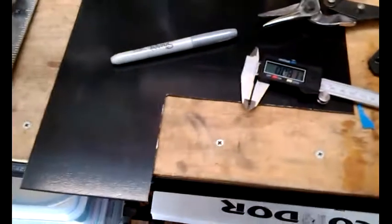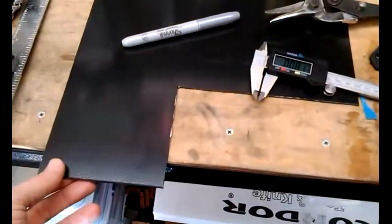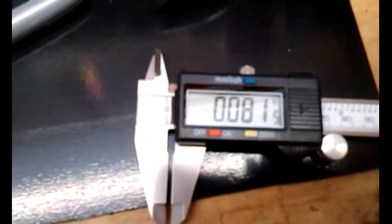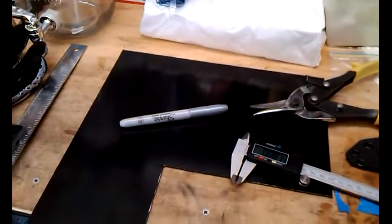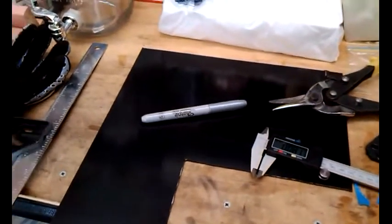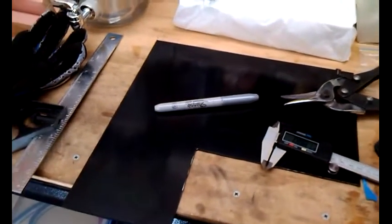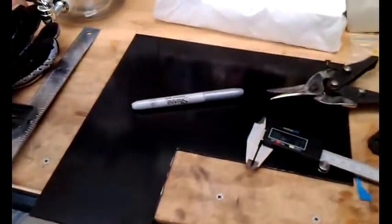Just to show you, I obviously cut it out of this Kydex sheet that I bought from Ron, and it is 0.08 of an inch thick. I'm not sure if that's going to be a problem or not, but some people I do see on the internet use 0.06, which I suppose is thinner. Maybe it shapes better, forms better. We'll see.